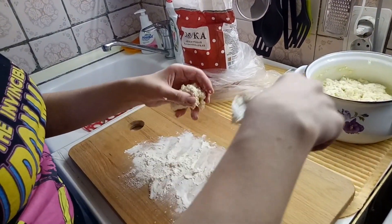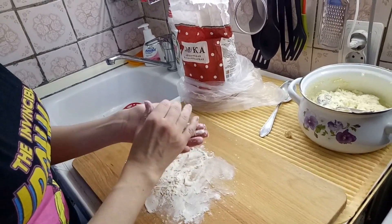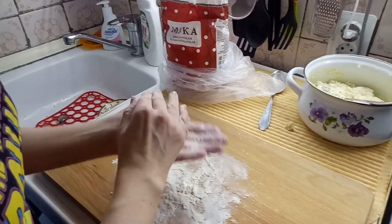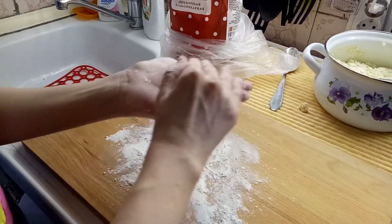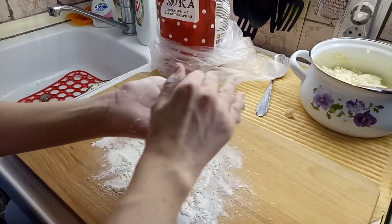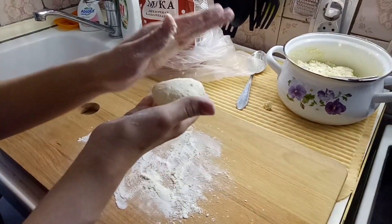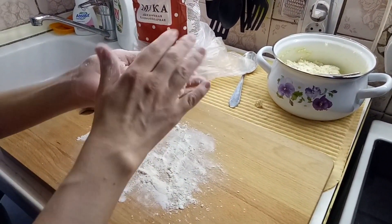It is a bit loose — you see it is loose — but it should be like this. Then the syrniki will be soft and tasty. We make balls, put flour only on the top and then squeeze — a little bit of pressing.